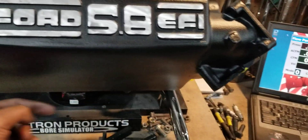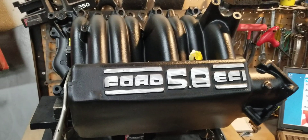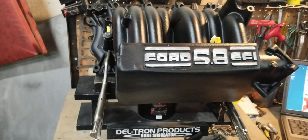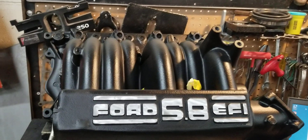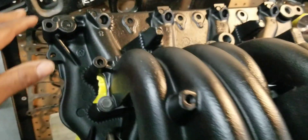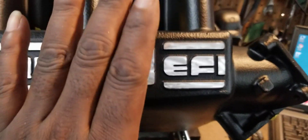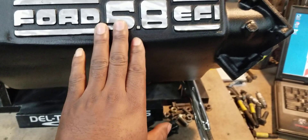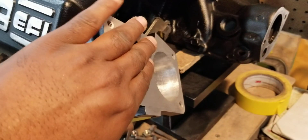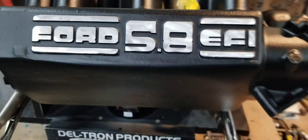We did some body work on it after we ground down the welds — a lot of body work, because you have to cut this open in several sections. Then once the body work was done, we sandblasted again, prepped it, taped it all up, and hit it with our custom matte black ceramic epoxy. We machined the lower-to-head surface and the upper-to-lower surface. We also machined the Ford 5.8 EFI letters and opened up the throttle body — I believe we opened it up to about 61mm each — and made the modifications there.